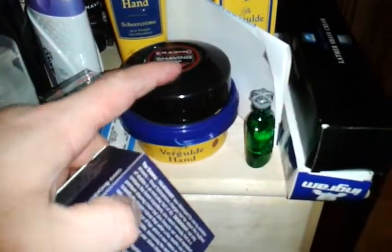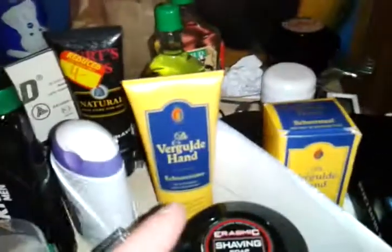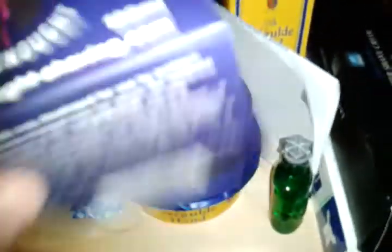Erasmic shaving soap from Jed. Devergled hand from Danny. More vergled hand from Danny. More vergled hand from Danny. Shave stick. Shave cream. Shave soap.